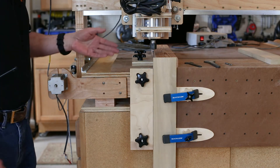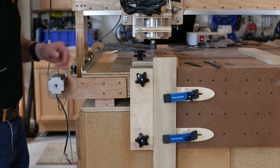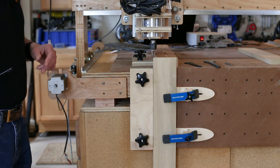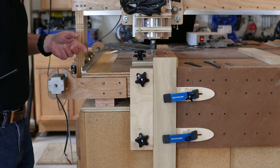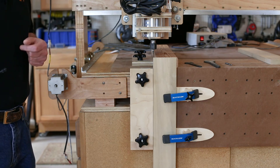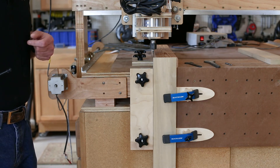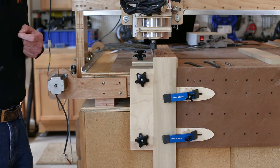This seems like a convoluted process, but once you set up your zero zero and confirm your Z, you're pretty much ready to go. The only adjustment after that is when you change the bit — just like you would normally have to do — you just reconfirm the Z. Let me go ahead and put the other bit in and we'll get started.